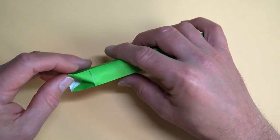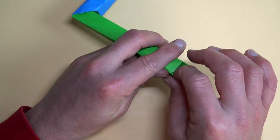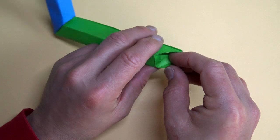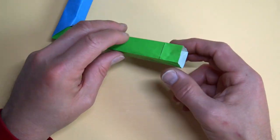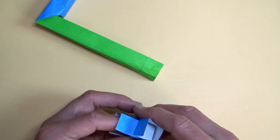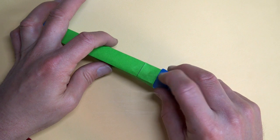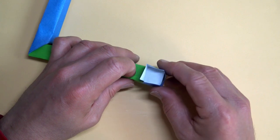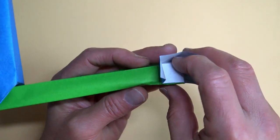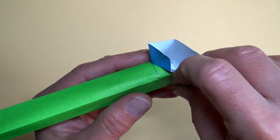Fold this in, and carefully pull it out. Grab your connector piece. The connector piece goes in here, like this, all the way in. Here we go again — unfold here and push this in like that. Fold this and push the rest of it in.